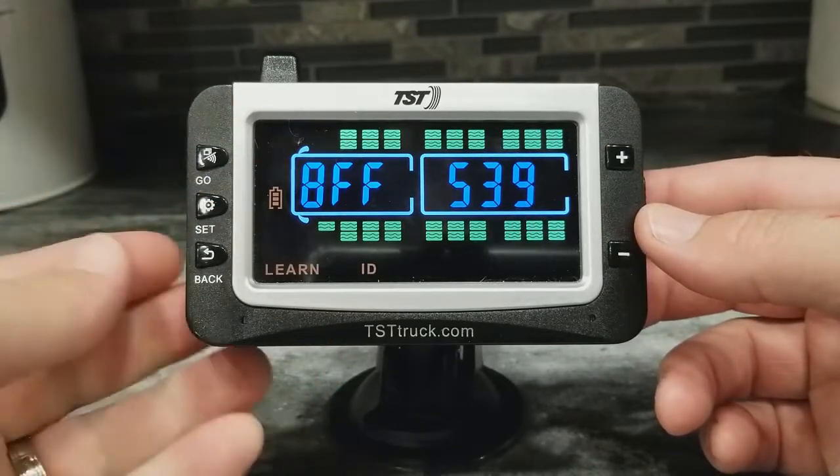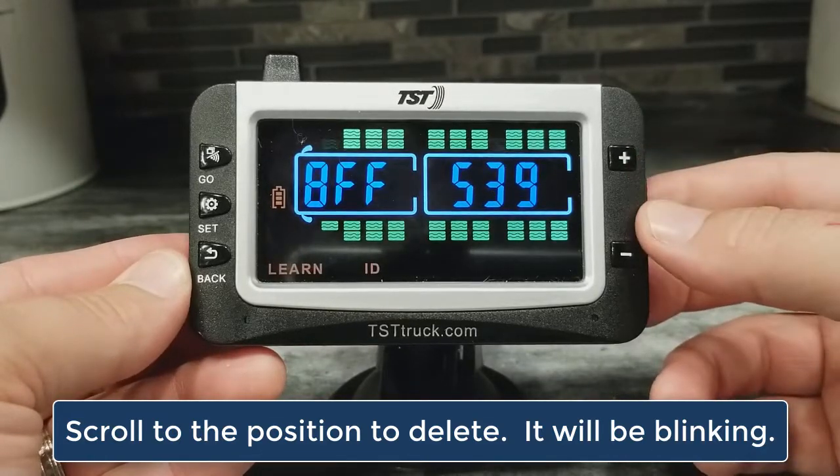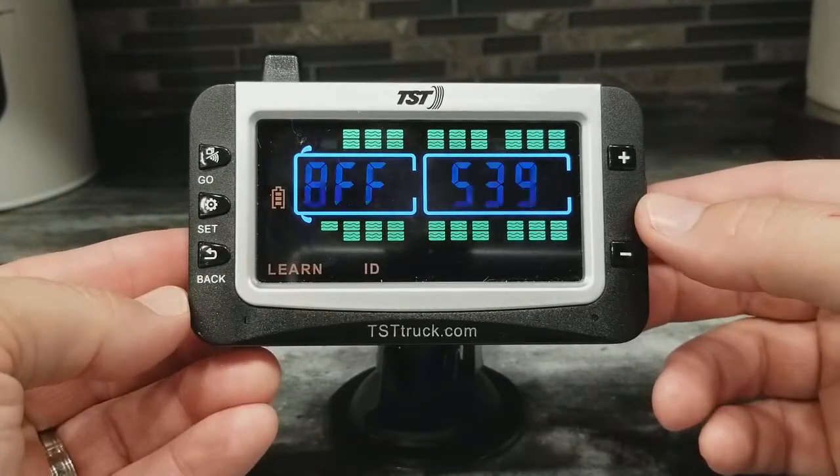This is the position that I am going to delete. I would just scroll there with the plus or minus keys. Once I get there, I want to tap the SET button, and now the code is going to start to blink.